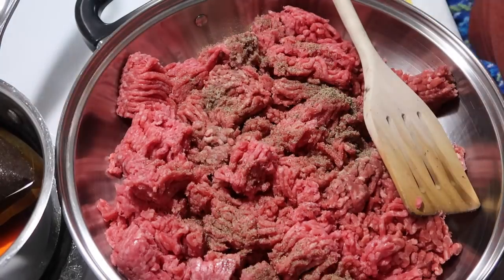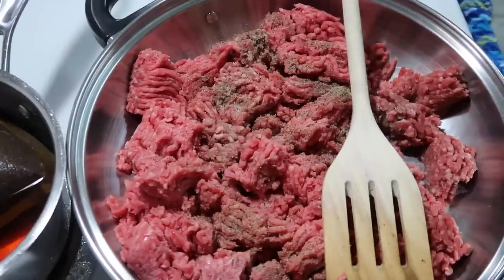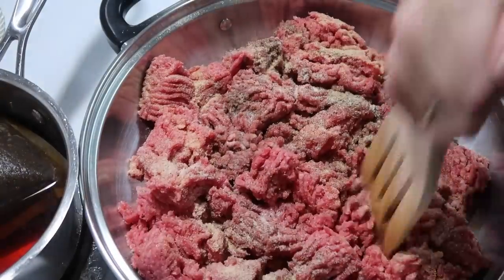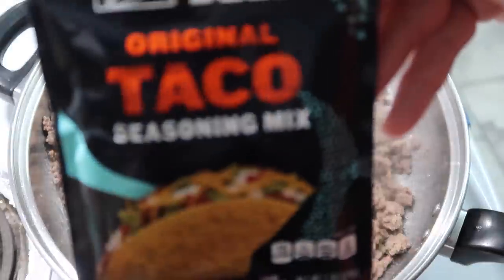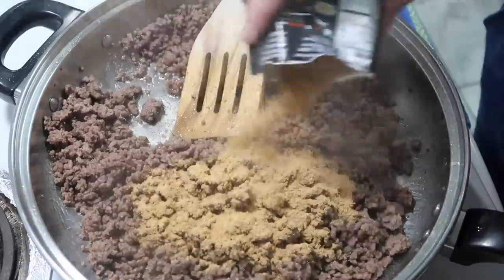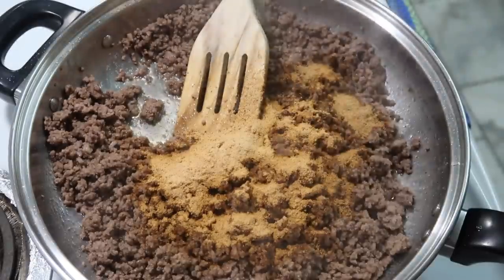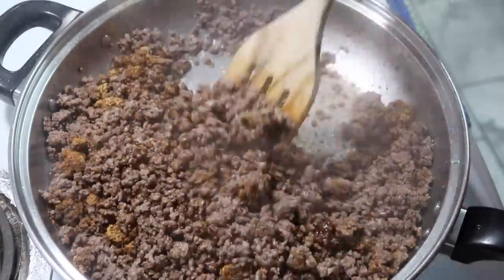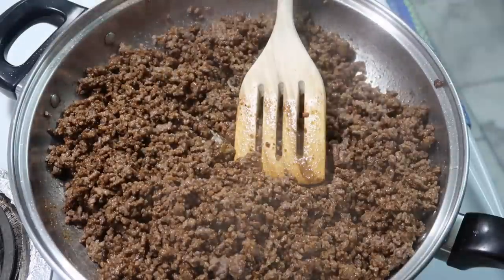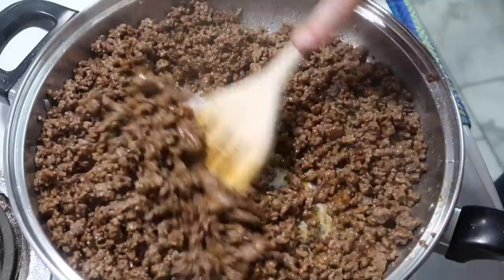We had Taco Tuesday! Everybody probably knows how to make basic ground beef tacos. I have a couple pounds of ground beef and I'm seasoning it with salt, pepper, and garlic powder. Once the meat is done, I'm adding in some Taco Bell taco seasoning and some of the regular taco seasoning I always use. Since I had two pounds of meat, one package wasn't enough. I'll add a little water, heat it up, and we're going to have tacos.